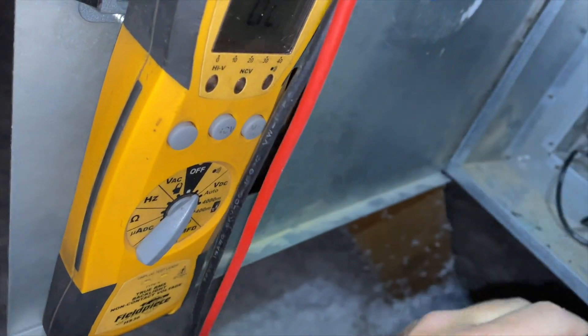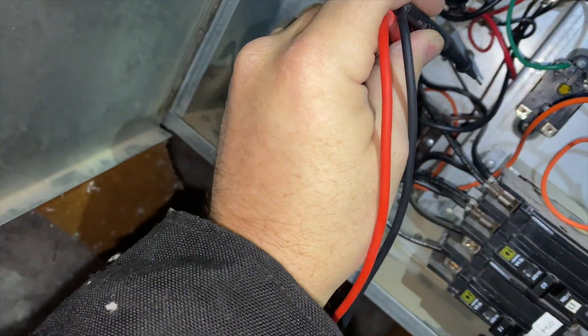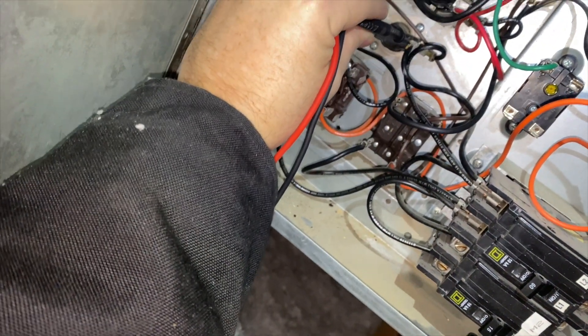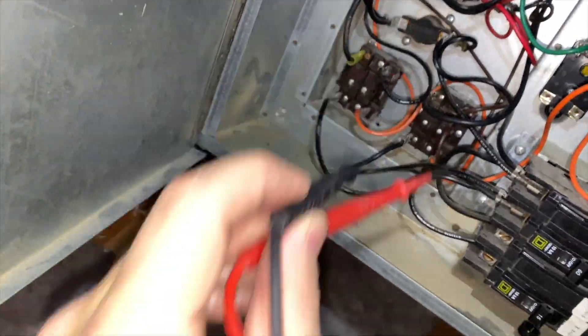We're receiving the call, so now switching over to continuity to check if the switches are actually closed. This one is not yet... okay, that one is closed, and that one's closed — so they're all closed.